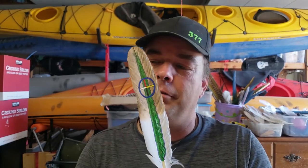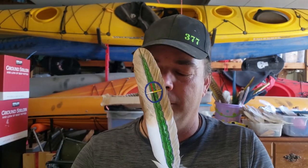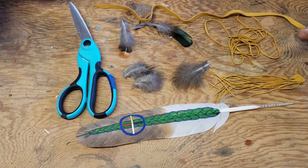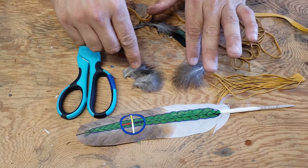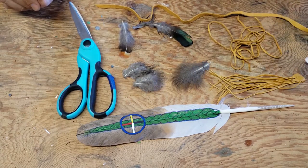Now we're actually going to finish it. I've got things laid out in front of me and let's look at how the finished product actually comes out. I've got everything laid out right here, including the feather, the fringe, the leather twist, the wrap, some of the other feathers I'm going to glue to it, and the glue I'm going to use. Let's finish this thing — I bet it's gonna be awesome.